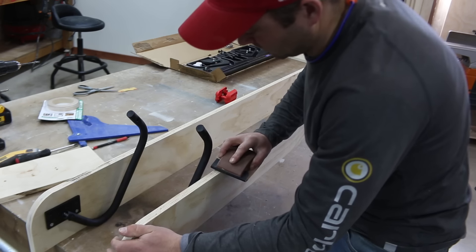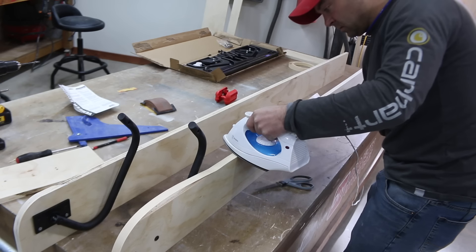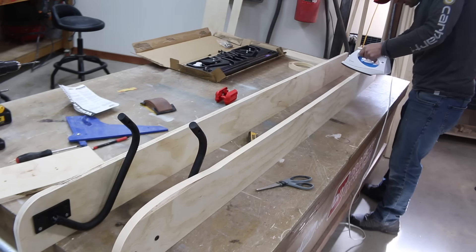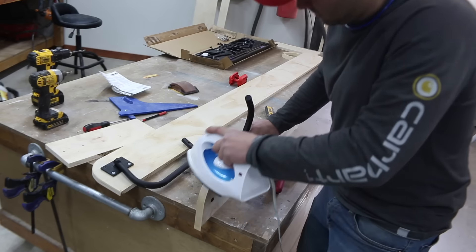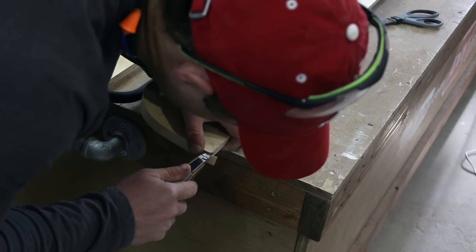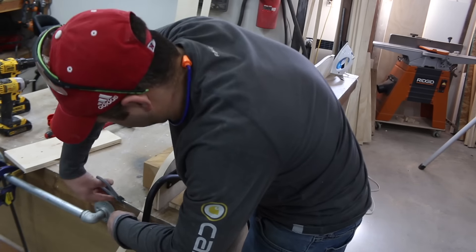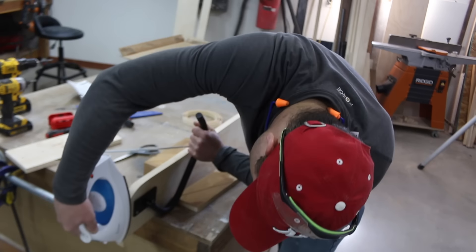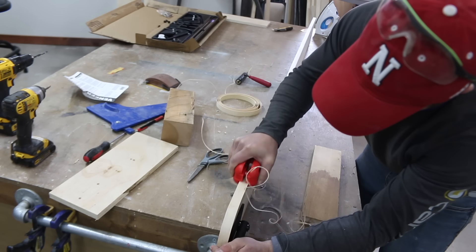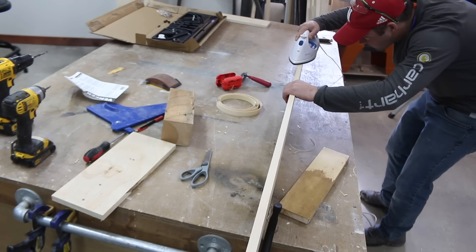Do a light sanding along the rail where the edge banding will go, then begin applying the edge banding using a normal household iron. The heat will melt the adhesive on the banding and cause it to stick to the plywood edge. Use firm pressure and slowly move from one end to the other. Apply the banding to the rounded corner and then use a roller or a block of wood to help ensure the banding gets a solid connection to the plywood. This project involves adding edge banding to all exposed plywood edges that will be visible, so you'll get a good amount of practice. An edge banding trimmer can make removing all the excess go quickly, but a sharp razor blade will work if you don't have one. If you have any spots where the banding isn't adhering, you can run the iron over it again.